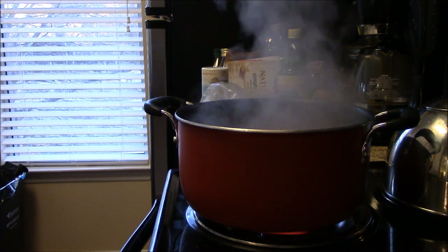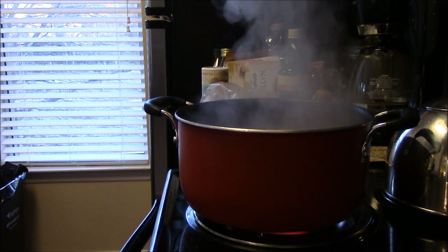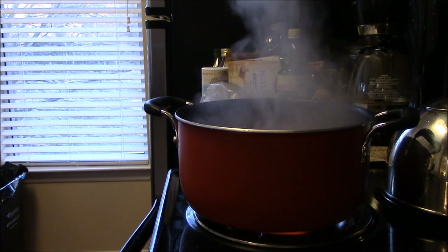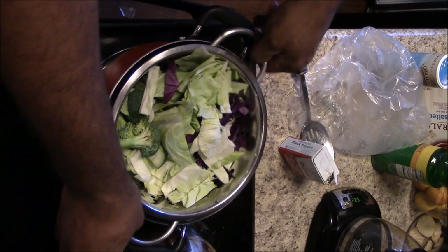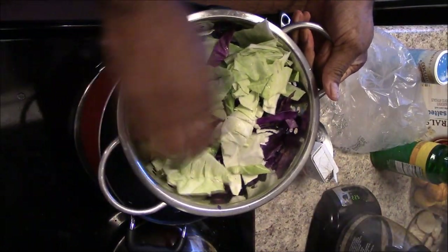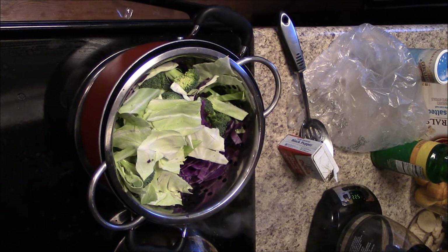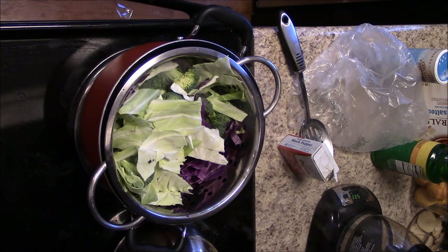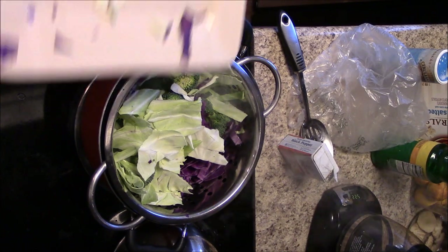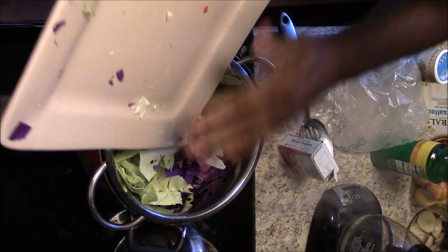I'm not going to boil the vegetables too long. That's why I'm boiling them separately — weighing the speed it takes for each vegetable. I've got the broccoli, cabbage, and red cabbage mixed together, and when the carrots are finished I'll add them in. It takes a little longer to boil the carrots, and I don't want my salad soggy.